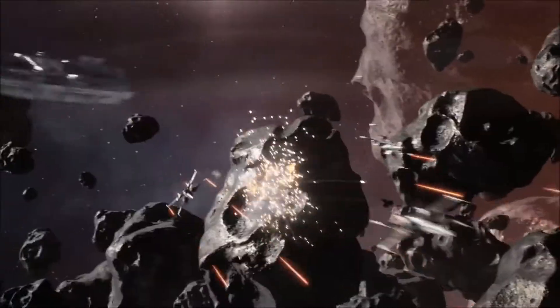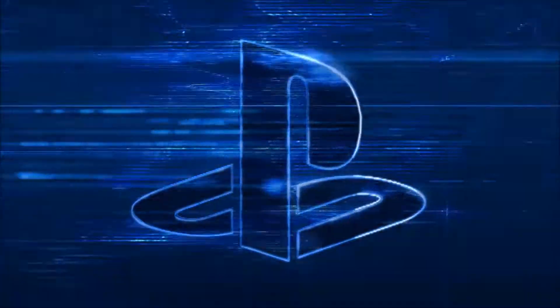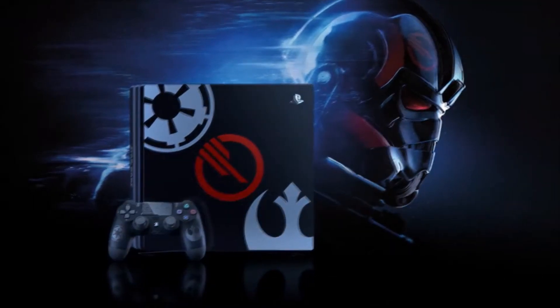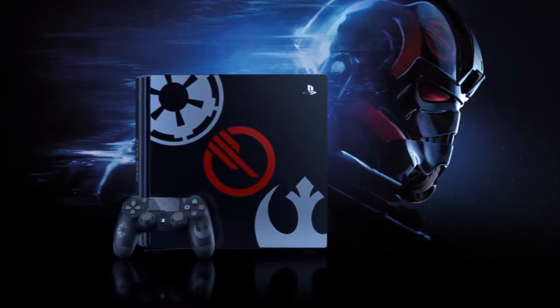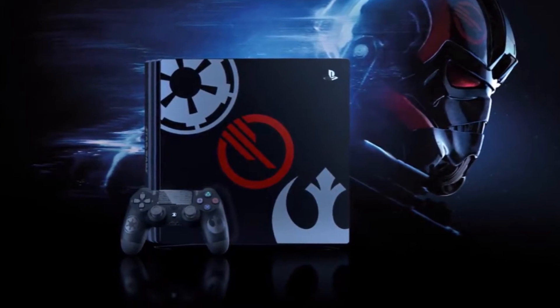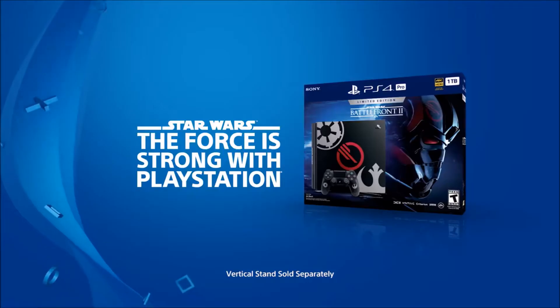Recently, PlayStation and EA respectively posted on their YouTube channels a new trailer unveiling the limited edition Star Wars Battlefront 2 PS4 Pro bundle, which shows off a black PS4 Pro with the Galactic Empire logo, Inferno Squad logo, and the Rebel Alliance logo on the body of the PS4, as well as a clean looking custom Battlefront 2 controller.